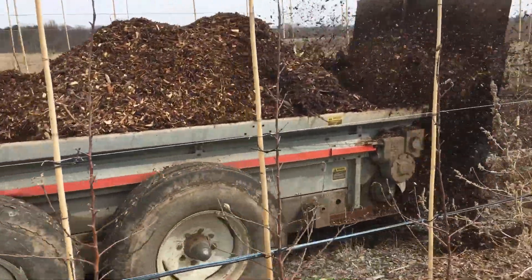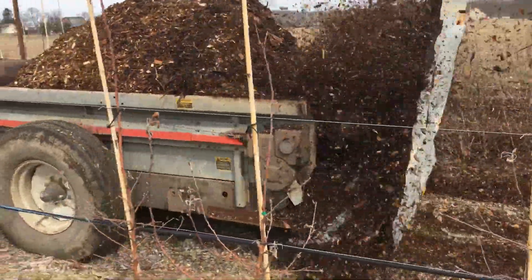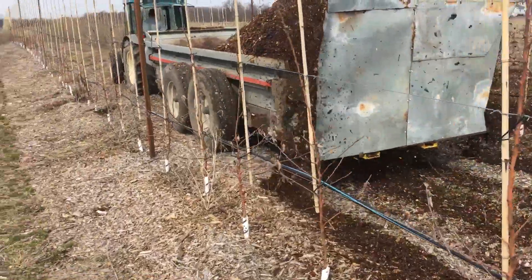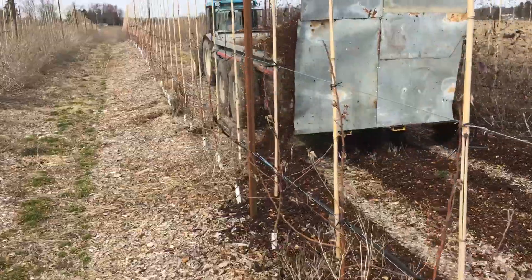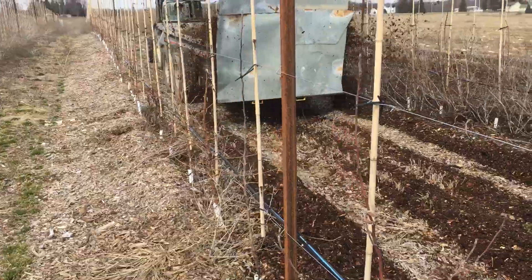We divert the wood chips to the side. This helps prevent weeds from growing on the organic apple trees. It's just a small thin coat of wood chips. We come back with our tractor and we've bladed it over so it's right underneath the apple trees.